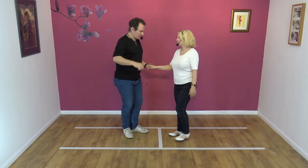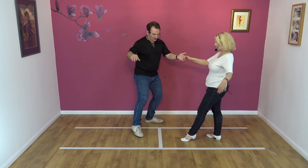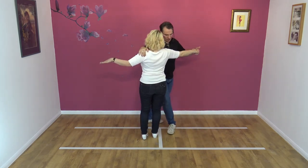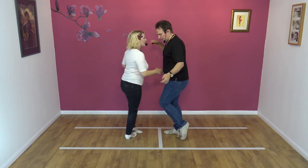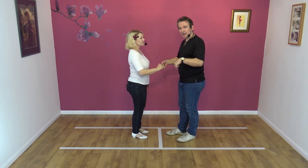Just quickly on my footwork for the chaps: I'm actually doing a pivot there. So I lead away, collect. My right foot is coming round like so. I'm going to pivot, ready to step forward on my left foot. So a little pivot on my feet helps me get round much more quickly.